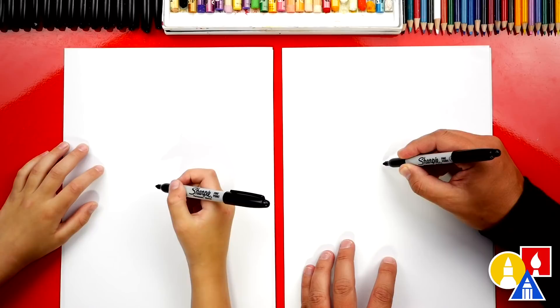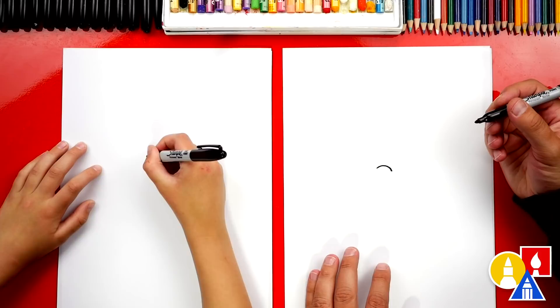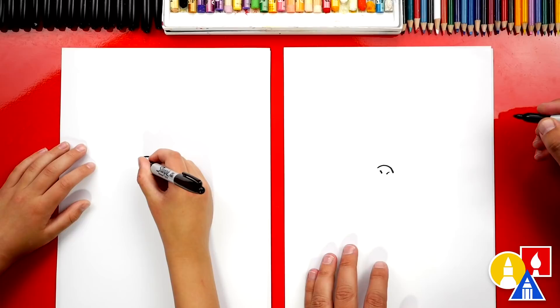Let's first draw Ludwig's nose. We're gonna draw it in the middle of our paper, and we'll draw just an upside-down U — a rainbow line. A small one. Then on the right side, let's draw that a little further down. Then we can draw his little nostrils inside. We're gonna draw a little curve here and a little curve there.